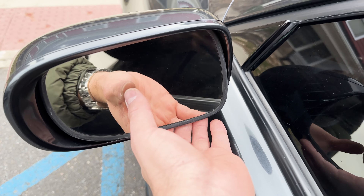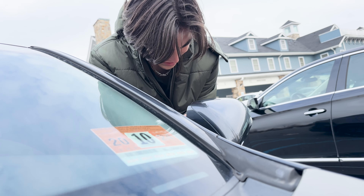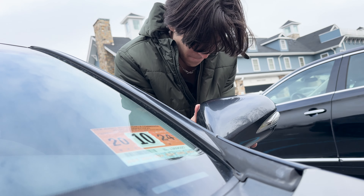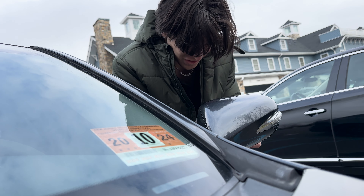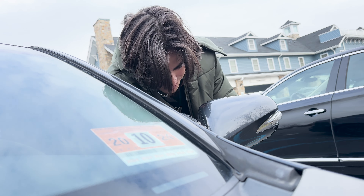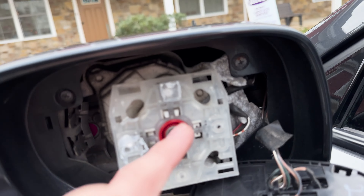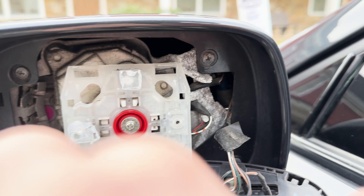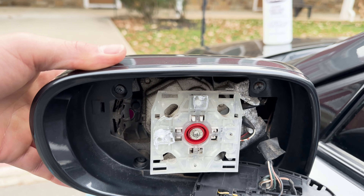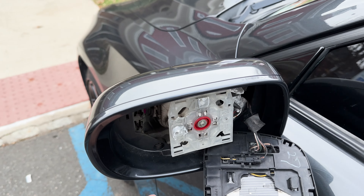It snaps right off. It's not broken. Then there's a couple of screws you have to take off — there's these right here on the side — and then you're just going to pull this shell back and it should come off and give us access to the bottom one. I'm going to go do that right now. I just need a screwdriver.